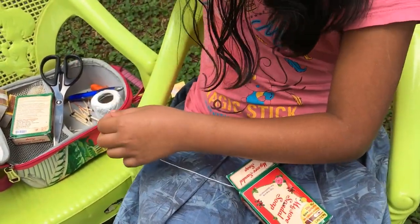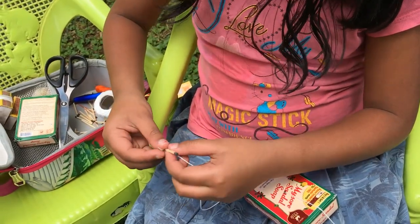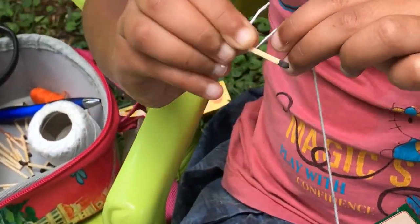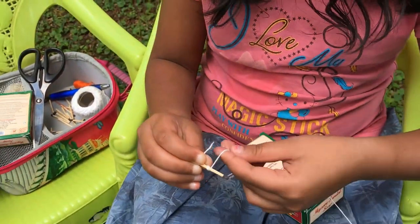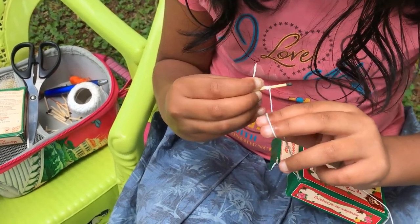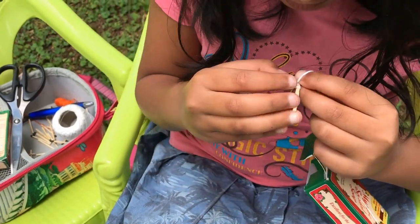Then you have to take this and hold it like this. You go one round and then the second round. Then bring these two fingers a little bit further and do that. Make sure it's not really close to the stick because you're going to put it back.